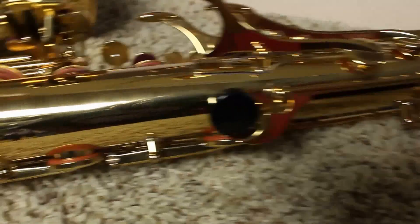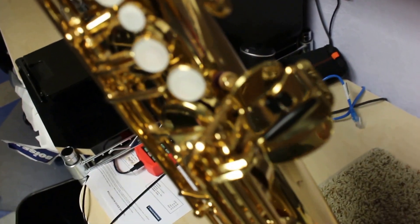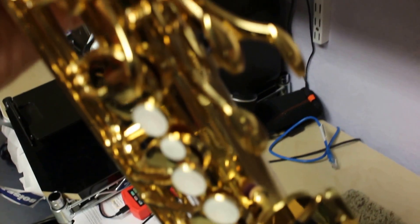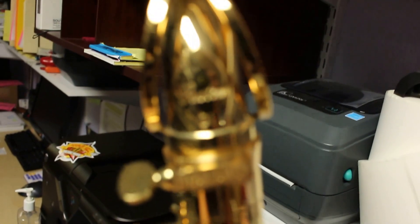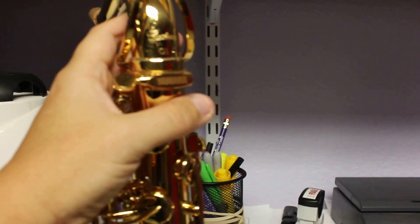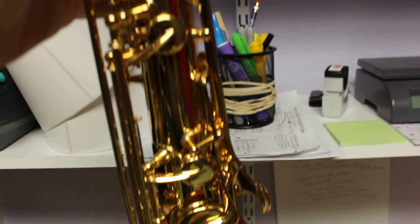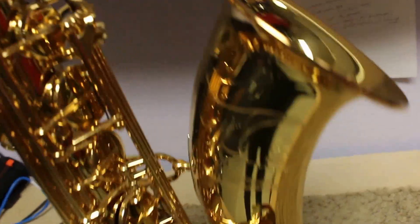This particular instrument is in amazing condition — it is pristine, you will not believe how like-new it is. I'm gonna flip it over here — there's its bell, and it's in really great shape. There are the pinky keys, your palm keys. It has a custom G1 neck, and that does say Yamaha — it is a Yamaha neck to go with the Yamaha horn.